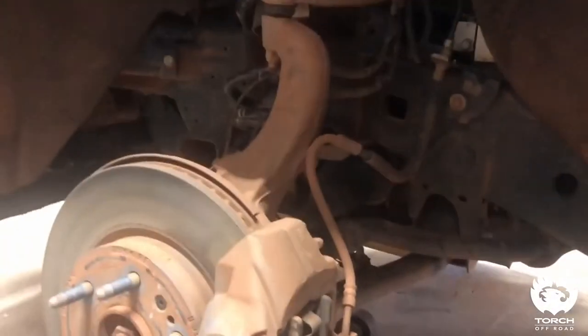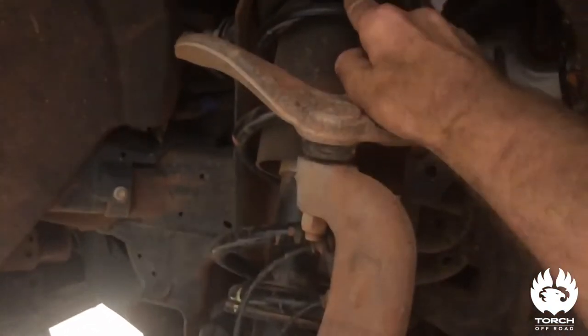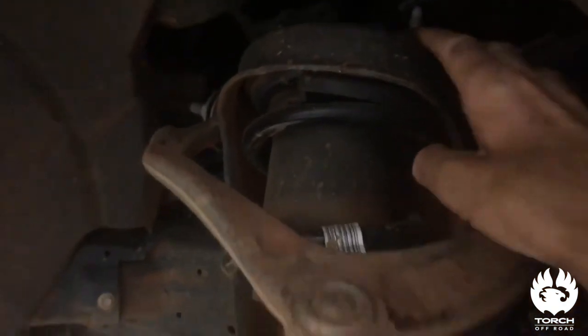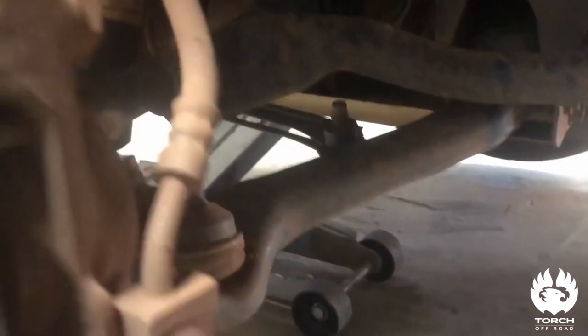This is a 2020 model I have not worked on one of those yet, but it's the same rough setup. You've got your strut up here, this is where you take the bolts out for it, but we'll get to that later. Sway bar link on the back side, now this is towards the cap.